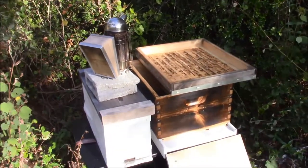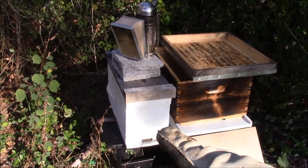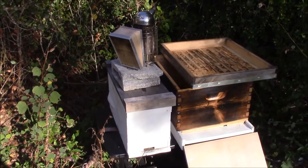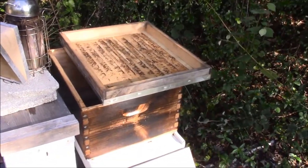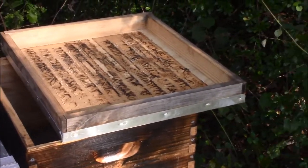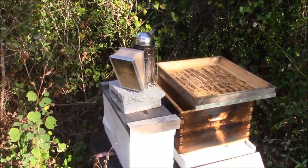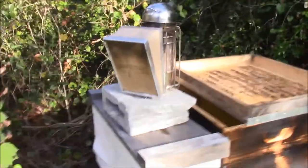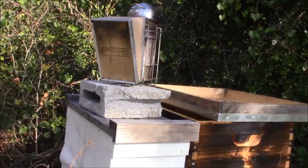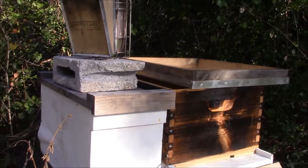Let me go ahead and set that up. This is the nucleus that we're going to be inspecting and I'm going to put the frames in here. I have five previously spun-out frames on the right-hand side — you'll see how I'm keeping it covered. I don't want to cause a robbing situation. I already have the entrance reducer on the front. Ideally I just want to move slowly and swiftly. I don't want to dilly-dally. My only purpose is just to transfer the bees from the nucleus box into the single 10-frame.